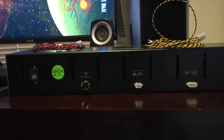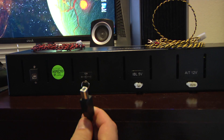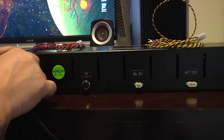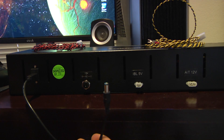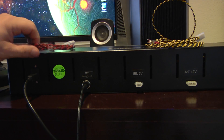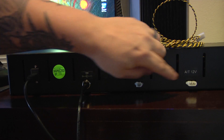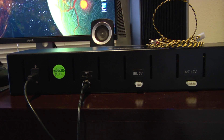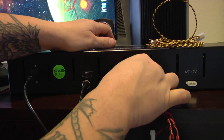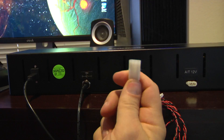Here's the back of the MCP. There are four hookups for it, and they go to the corresponding wires that we showed you earlier. Here's the USB that came with it — that plugs in right here. Then your power cable. You've got your IBL 5-volt, that's the red and black one. These are different fittings, so it's dummy proof — you can't put the wrong one in, or at least shouldn't be able to. Those just click right in. And then your autothrottle 12-volt.